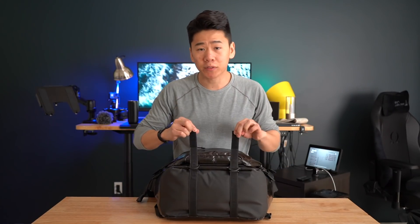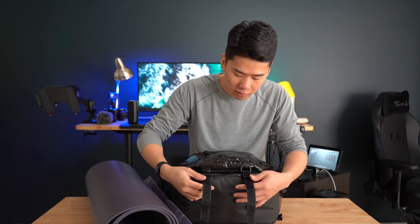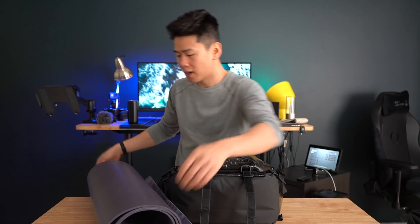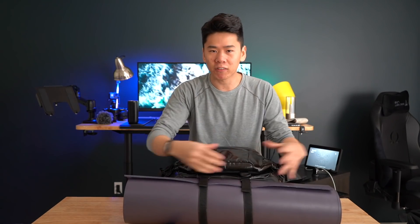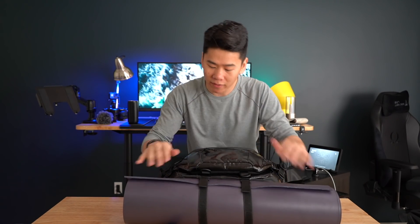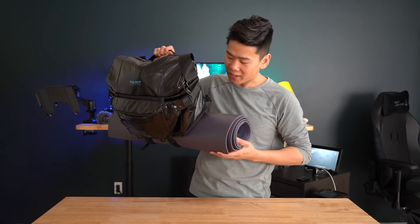You might notice these straps are very long — that's because they can hold on to things. If you have a yoga mat, all you do is let it out, put it under here — it does fit even with something that big. So if you're carrying a long umbrella or a lighter mat it'll work. But if you're carrying something this heavy, I highly don't recommend it — this is just very uncomfortable.